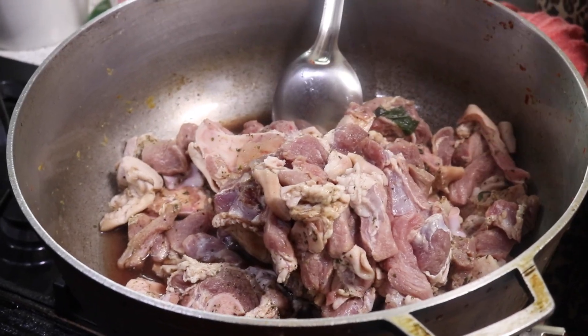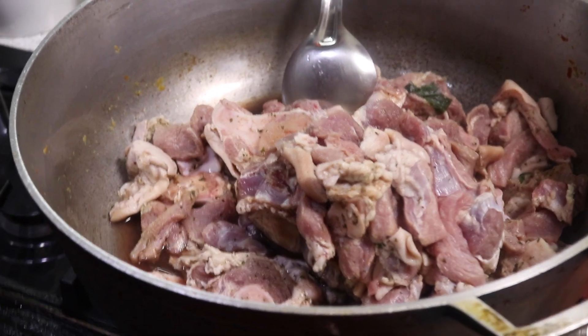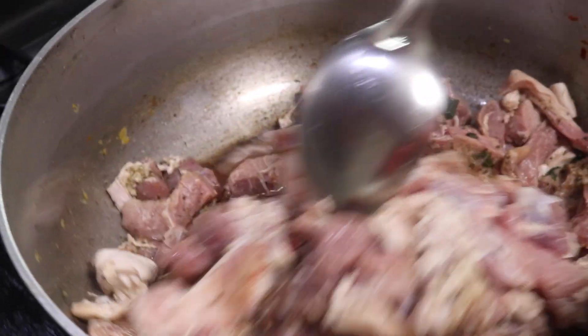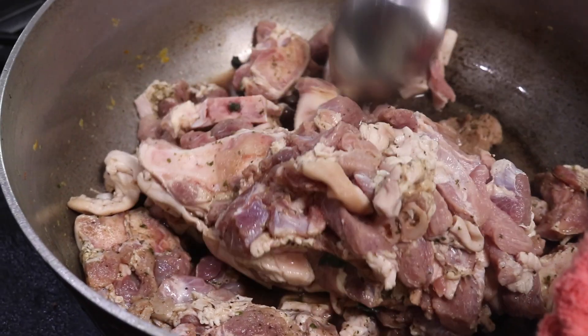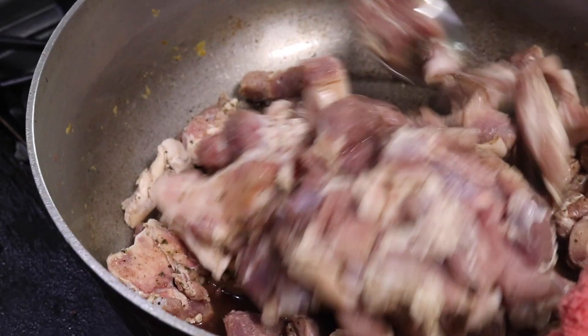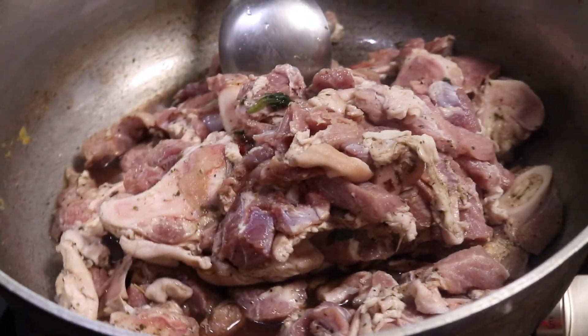The first thing that we need to do is steam our pork meat. In our karahi here we added in all the pork meat with a little bit of oil — not too much because it's gonna release its own fat and juices. The pork is already seasoned with garlic powder, onion powder, adobo, some fresh culantro, fresh garlic, and a little bit of black pepper. You can season it with whatever seasonings you want.